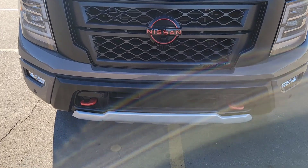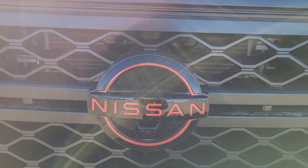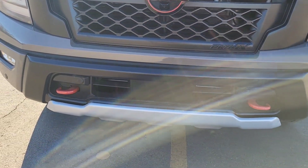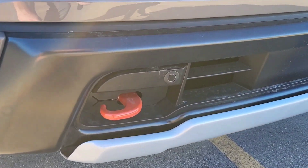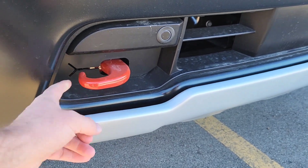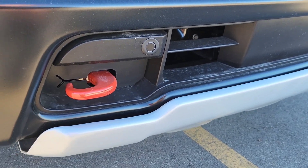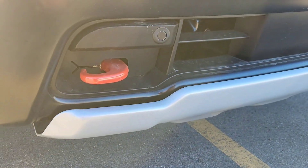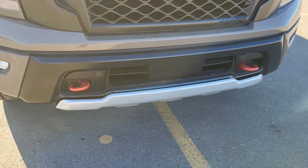Look at this blacked-out grille — isn't that cool? It's got that red accent on the Nissan logo on the grille. With the Pro-4X you get the red tow hooks here on the front. Notice these tow hooks are open loops — not closed — so you don't have to go get a D-ring to hook up a tow strap. Just throw that strap around and start pulling. There's a nice skid plate on the front there with an offset silver color.